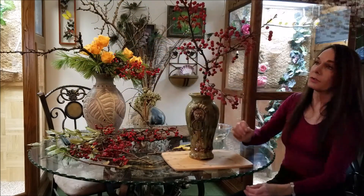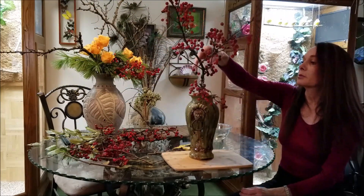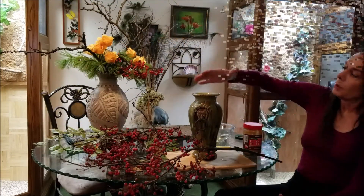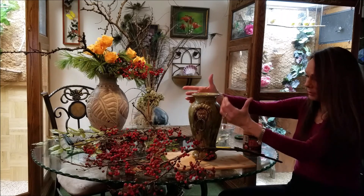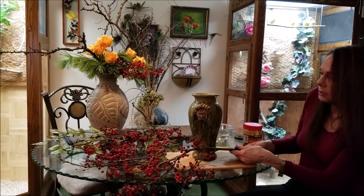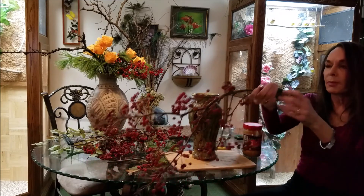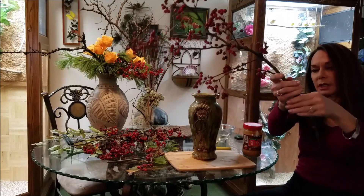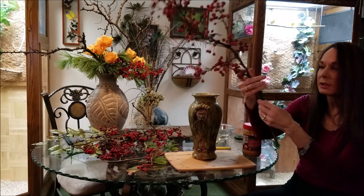The branch wants to slant a little bit and I'm just going to go along with what it wants to do. My branch really wants to go the depth of this container, and since I can put water in all the way down, I needed to lengthen it. I used a piece of pine because that's what I have handy. Pine can be very messy, so I'll show you how to clean that in a moment.